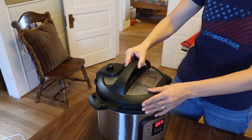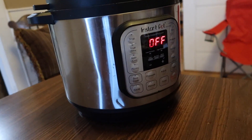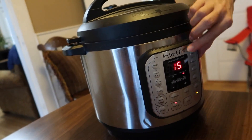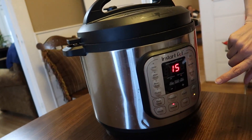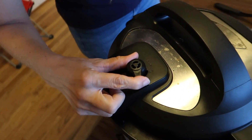Now we're going to put the lid on and set it to manual for 15 minutes on high. It's already on 15 minutes — perfect. We make sure the valve is on sealing, not venting — it's on seal, cool! If you don't have an Instant Pot and you've always wanted to try one, there's a link in the description where you can pick one up. There's also a link to this recipe down there as well.